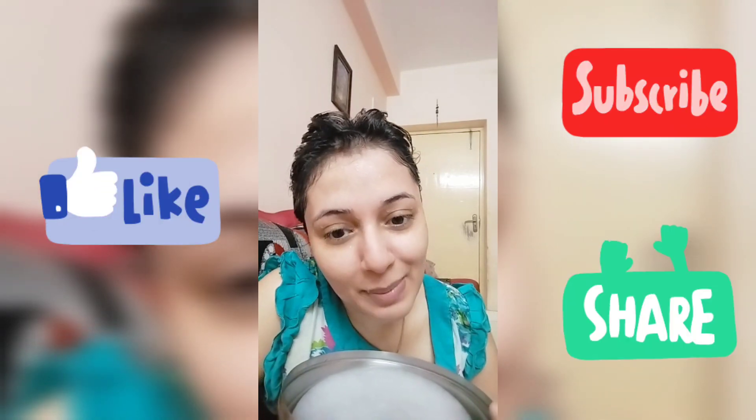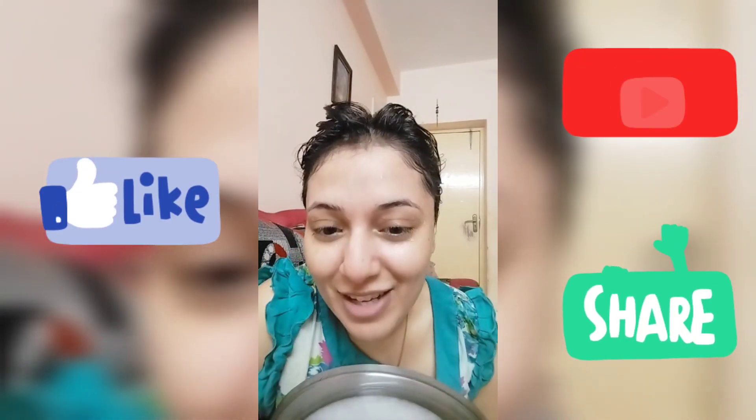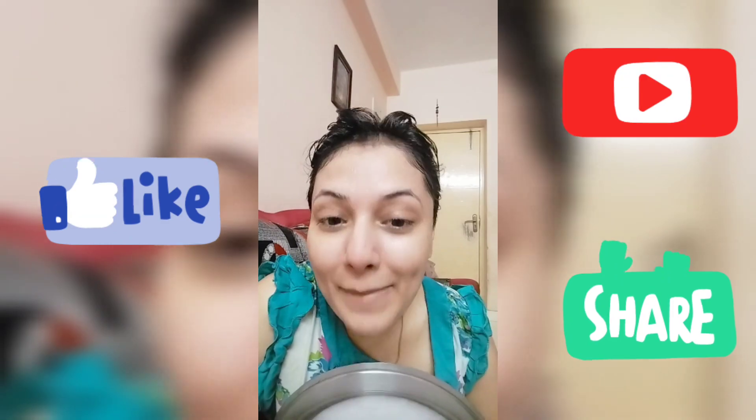And then see a miracle on the screen. Then tell me! Bye-bye! If my channel is good, subscribe, like and share. Bye!